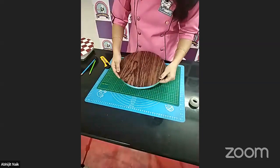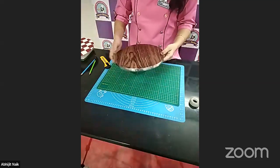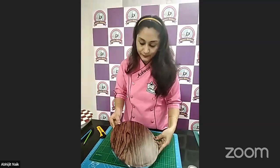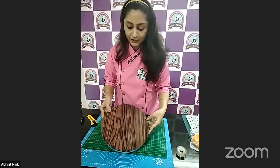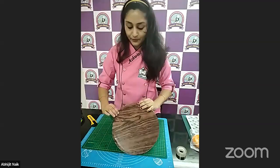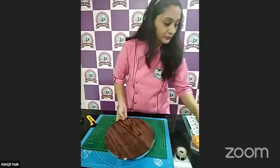This is how we can make our DIY cake boards using adhesive papers. This is a simple and easy method, and it's a waterproof one, so don't worry about it being just paper. I'll show you a few more papers I have with me.